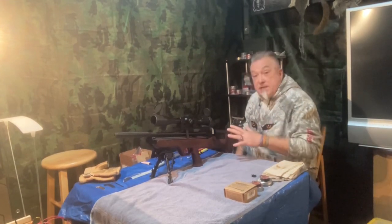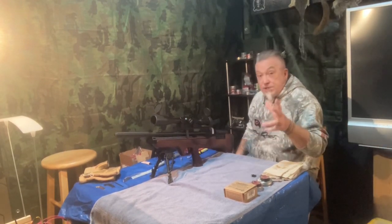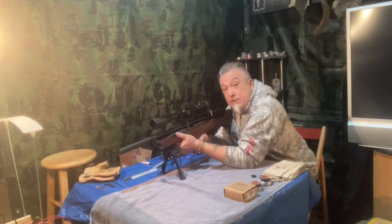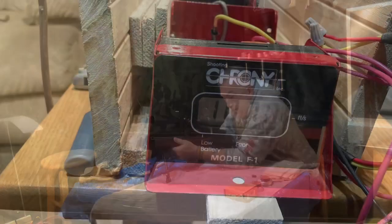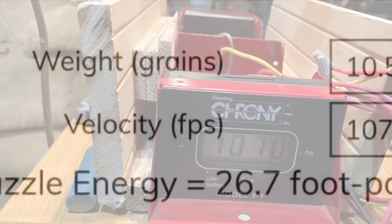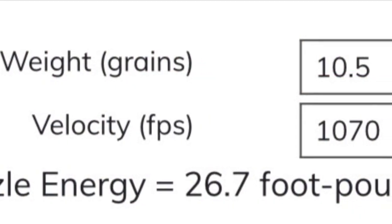Okay, let's get into it. The gun's topped off and I'll re-top it off for each magazine. The first magazine is loaded up with the Crosman Premiers, ready to shoot — a 14-shot group. Let's see how they do.